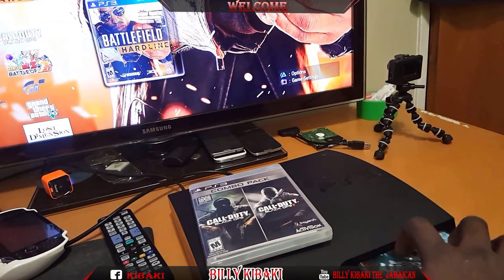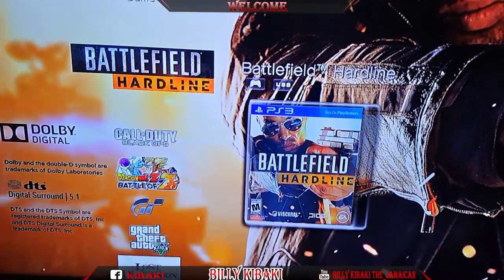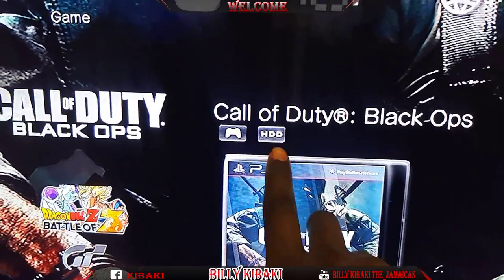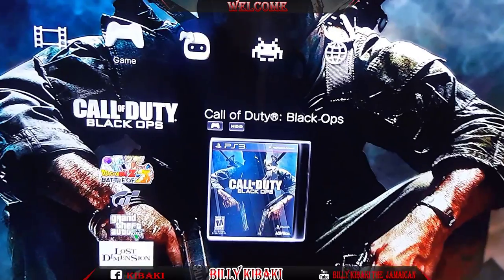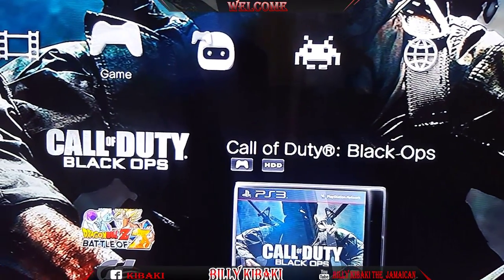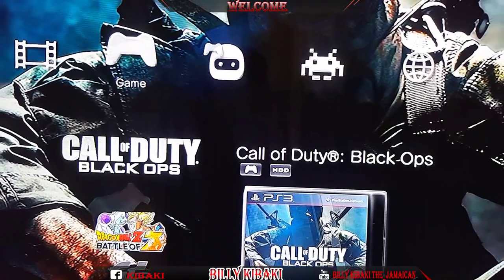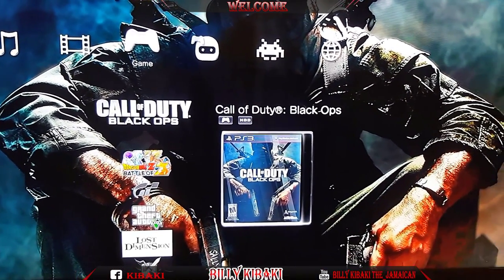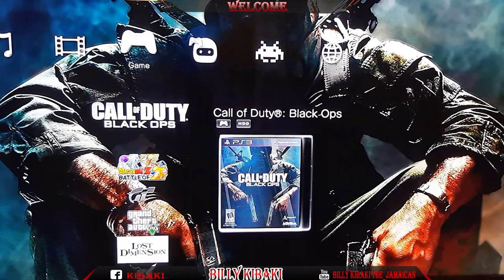If I go ahead and remove the disc, one is going to disappear and only leave the one on the HDD. So the game is now on my internal hard drive, as you can see. That's how you copy any PS3 games to your jailbroken PS3. Thanks for watching — if you liked this video give it a thumbs up and a share, and I'll see you in my next video.